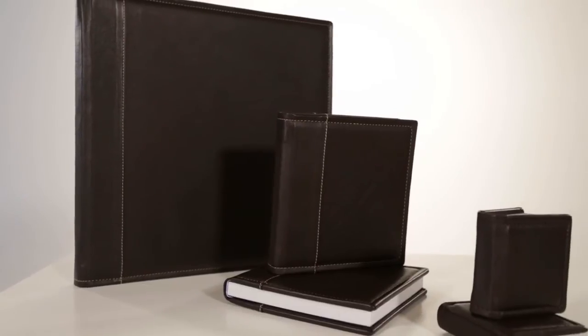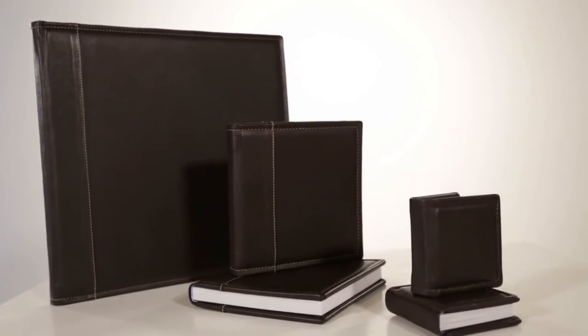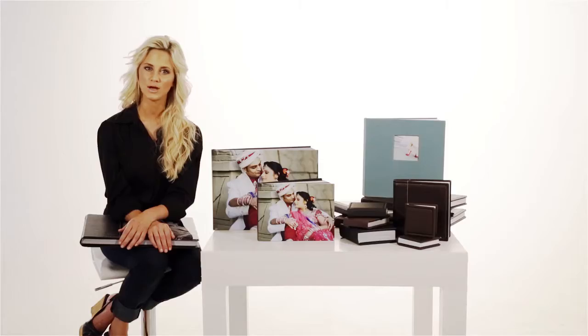Our albums are printed in a variety of sizes, from 100 by 100 millimetres for a handbag book, to 225 by 300 millimetres for a parent book, and up to 400 by 400 millimetres. This size selection allows for beautiful small scale reproductions of the main album to create an unforgettable offering to your clients.